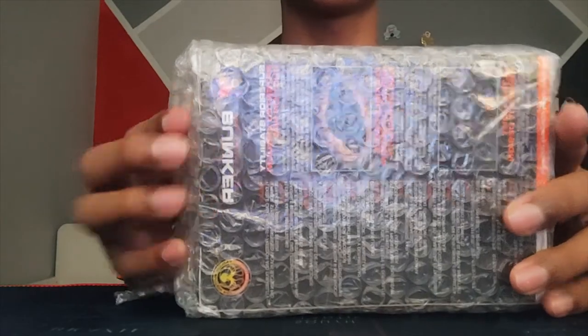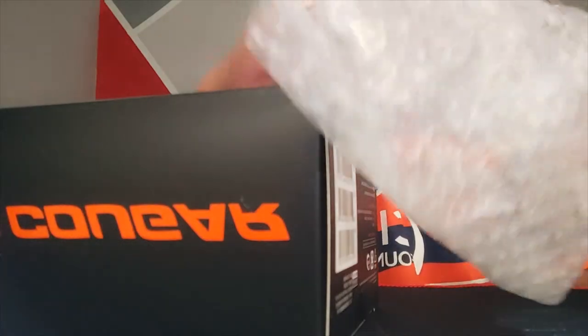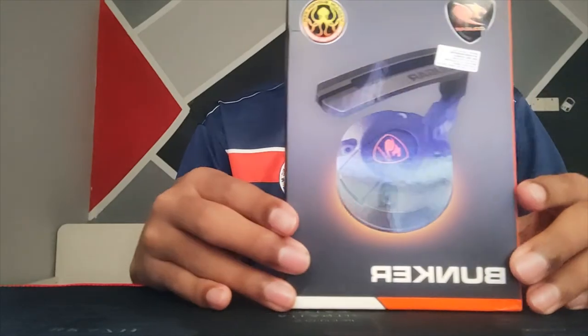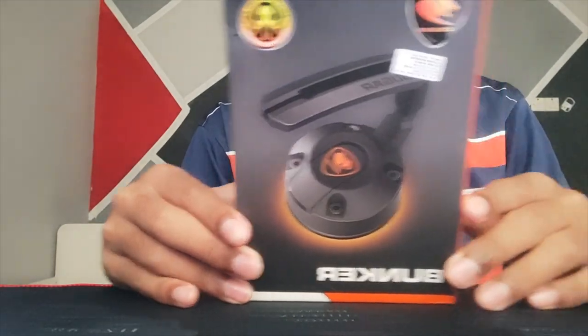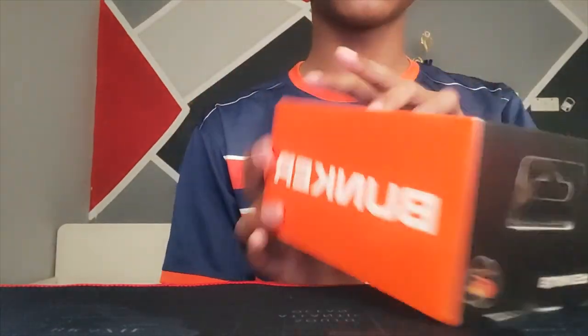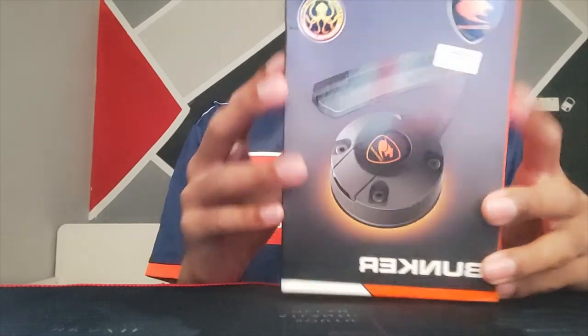You'll have this bubble wrapping for the Kougar Bunker. Just open it up real quick. You can see it says 'Kougar' here, and on the side it says 'Bunker' also. I didn't get the RGB version to save cost, so let's open it up.